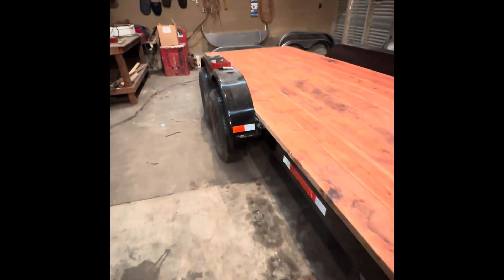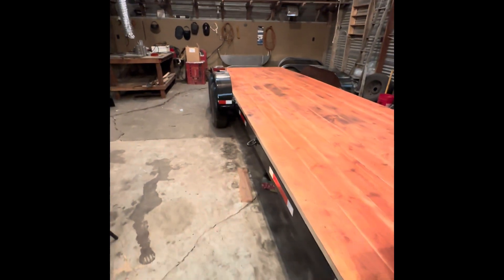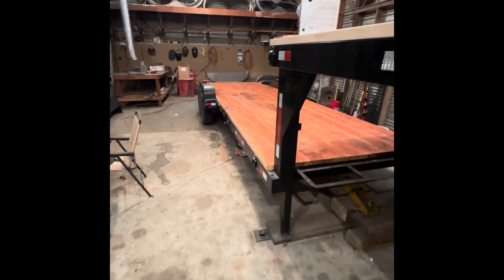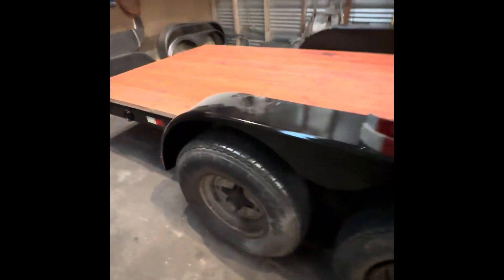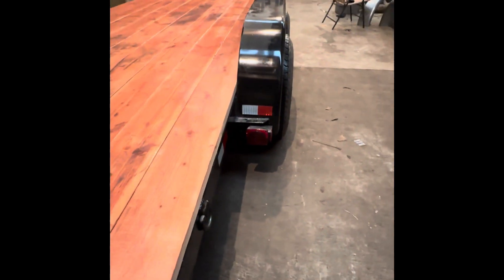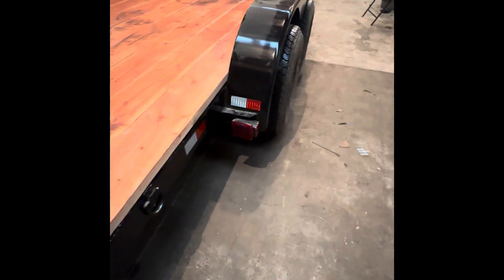One thing I like to do when I put my reflectors on is put one on the fender. So when you look in your rearview mirror, you can actually spot where your fender and your wheel is. It's one of the things that's hardest to see when you're looking in the rearview or your side mirror — it makes it much more visible, especially at night. And for the other direction, in case the taillight goes out, it's always nice to have a reflector. That way at least people can see something shining if your bulb goes out.